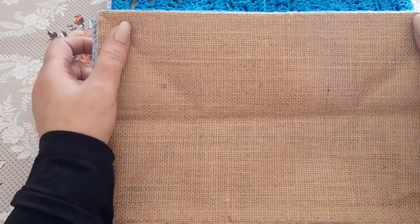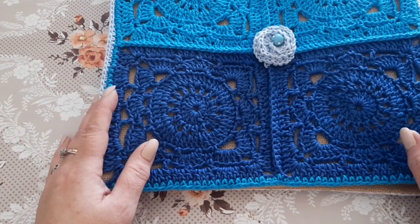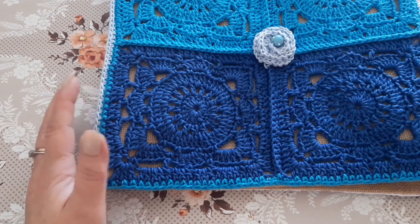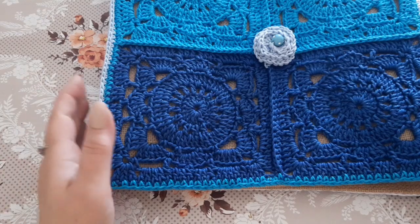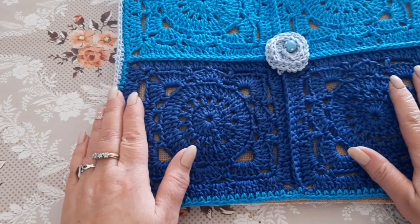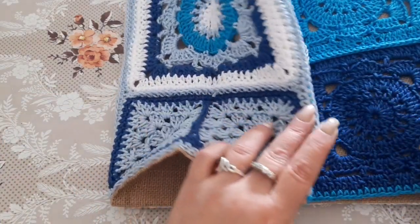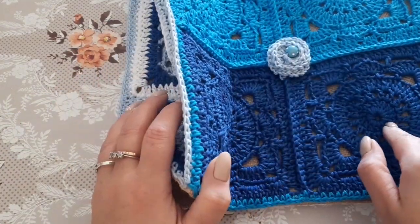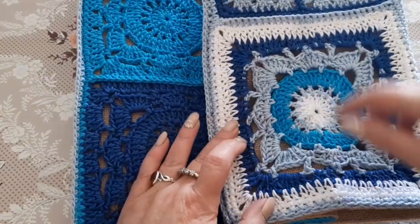For the lower part I used 6 balls of yarn: 1 turquoise, 1 blue, 2 powder sky-blue, and 2 white. The construction of this tile is very simple — the same goes for the bag's side paneling. On the sides I made a tile that matches the front and back panels, with the bottom on one side and the top on the other.